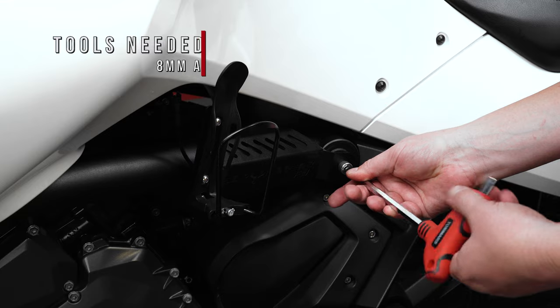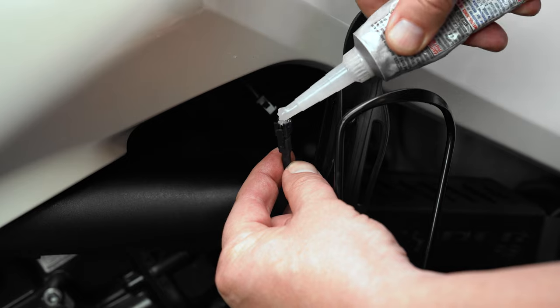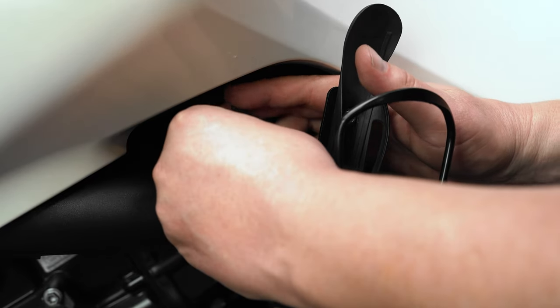Before snugging it back down. Lastly, add a dab of dielectric grease to the plug coming off the LED light on the drink holder bracket and plug it into the harness we ran earlier.